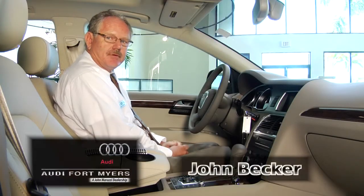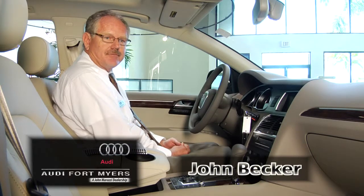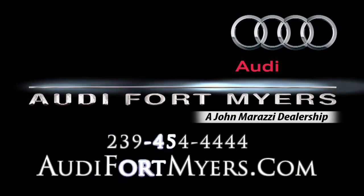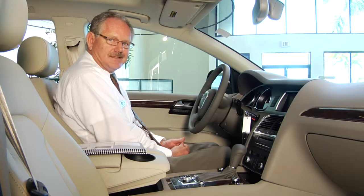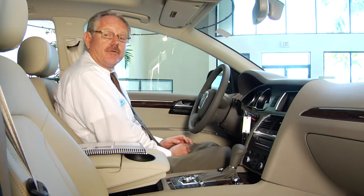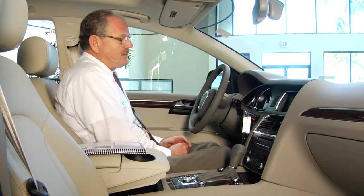Hi, my name is John Becker from Audi of Fort Myers. A couple of things I wanted to show you about some of our vehicles today that are sometimes forgotten or overlooked. One is the operation of the intermittent wipers along with the rain-sensing wipers. I find this is very important because if you ever go through a car wash, you have to make sure that your wipers are in the off position or they will be activated.